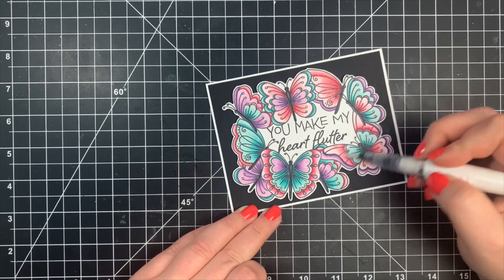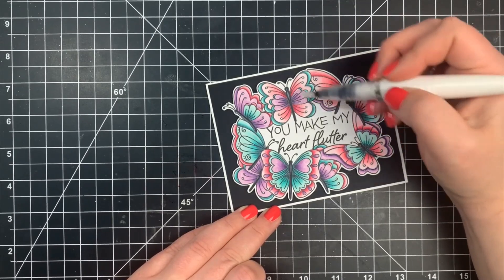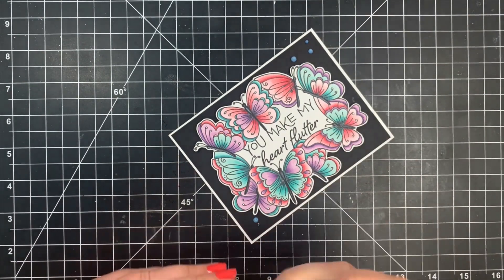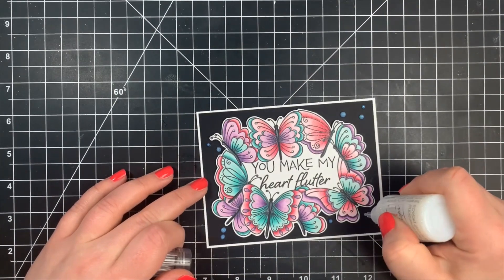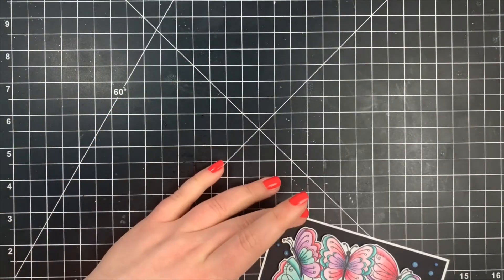Finally I'm going to finish off the card with a few Nuvo Glitter Drops — I think it's called White Blizzard, but I'll link it below — adding those all around, especially in the corners around my butterflies. And that is it — that is the card for today! As always I will leave all of the supplies listed in the description box below. Thank you so much for stopping by today, and have a great day. Bye!